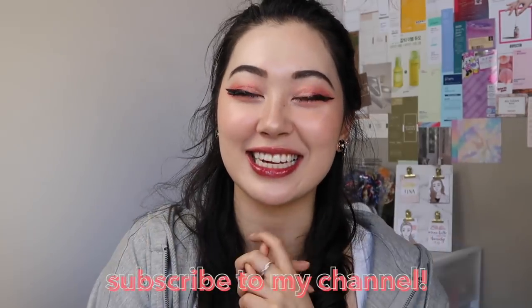Hi everyone! This is Tina and welcome back to my channel. In this video I'm going to be sharing with you some Asian beauty product empties. If that sounds like your thing, please go ahead and subscribe.